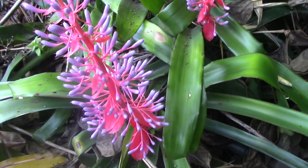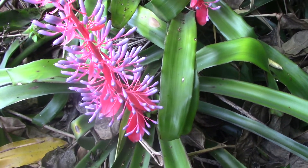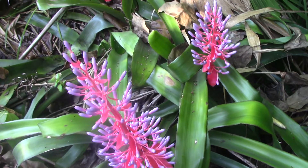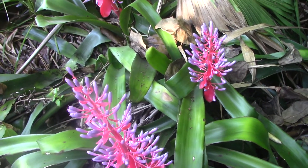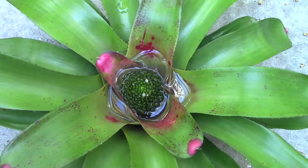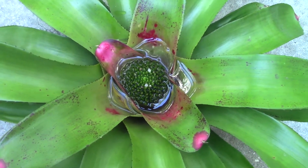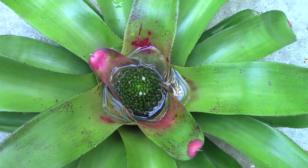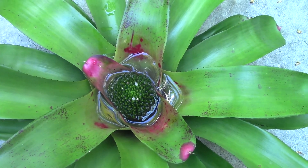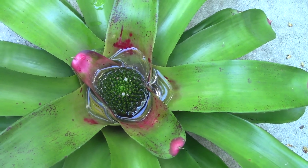You can see the foliage in the background — this Portea will get a little red, a little russet more than bright red, but it's growing in the shade. There is enough sun here so that it can make energy enough to get this inflorescence. But not all bromeliads are created equal. Believe it or not, this is an inflorescence on a Neoregelia, and that's a family we've talked about on one of the episodes of Bromeliad Family Tree — you should watch that video. Neoregelias will never get an inflorescence that rises above the cup.